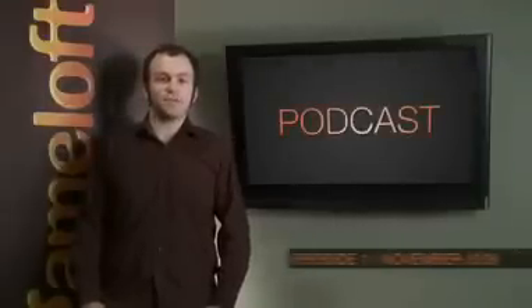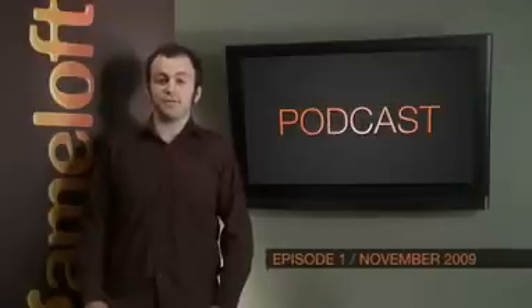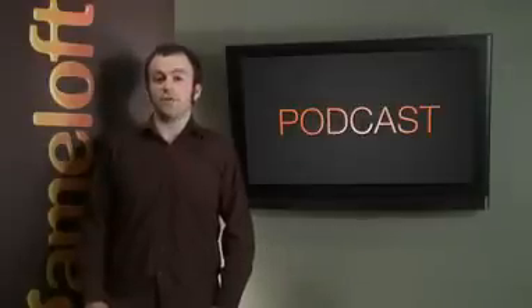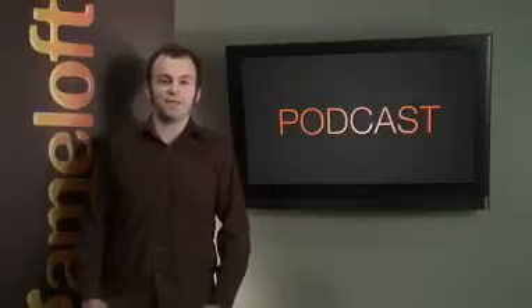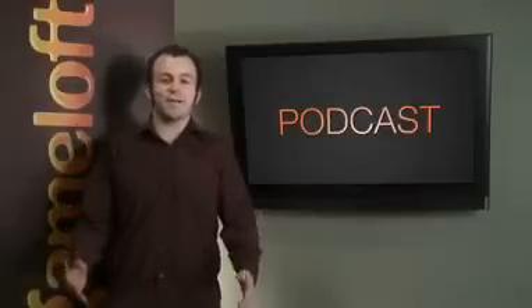Hi, and welcome to the first ever Gameloft video podcast. I'm your host, Josh Goldberg. Each month, we'll be showing you previews and exclusives of the latest releases on the App Store. We'll also provide you with a behind-the-scenes look at what's happening on our end in preparation for some of the most anticipated games for the iPhone or iPod Touch. So let's get started with our November podcast.